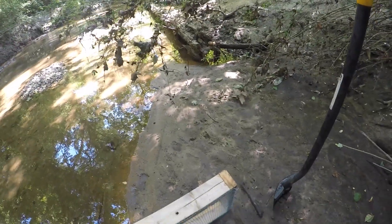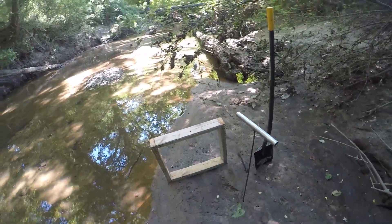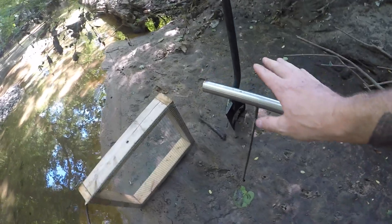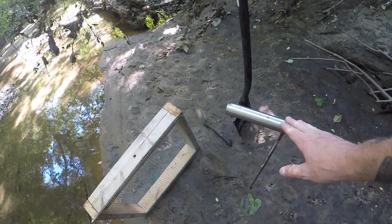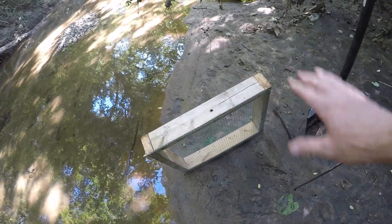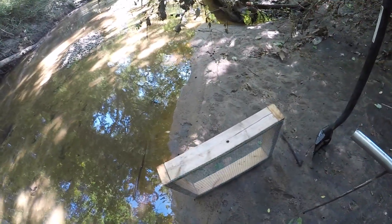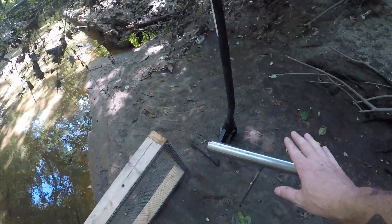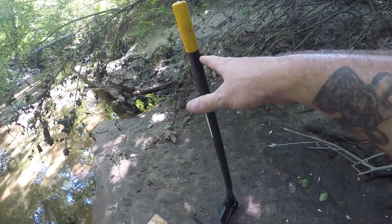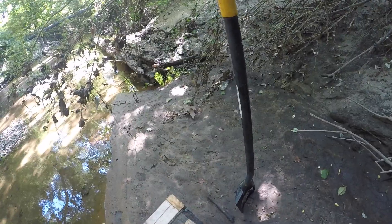I recommend when you come and do this that you bring four things. You need a backpack with water, snacks, and whatnot. You need a probe — this helps you find big gravel under the sand as well as hold your screen down in the creek. You can stick the probe through the mesh into the sand and it keeps your screen from floating downstream. You need a good sturdy shovel — this is an all-metal shovel from Fiskars, available at Lowe's or Home Depot. And the screen.